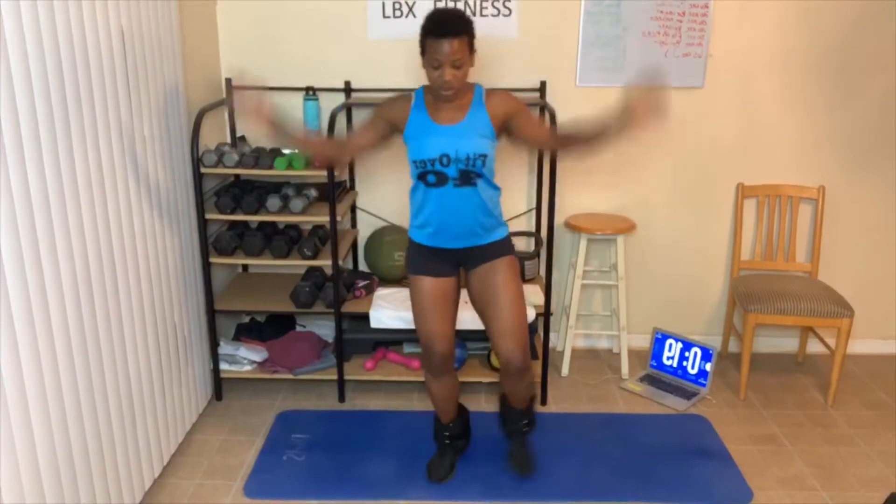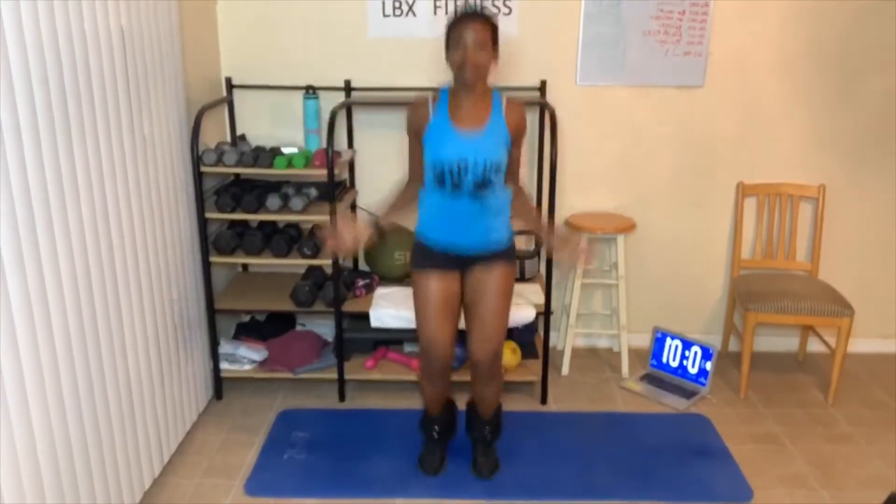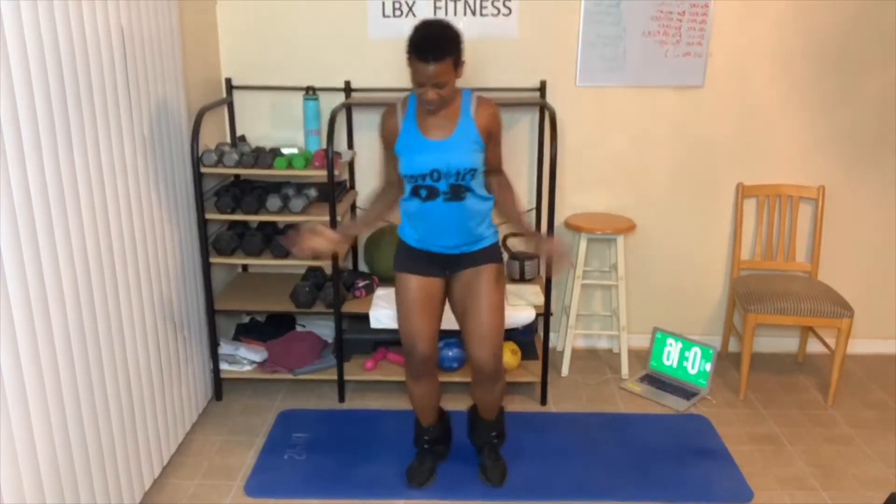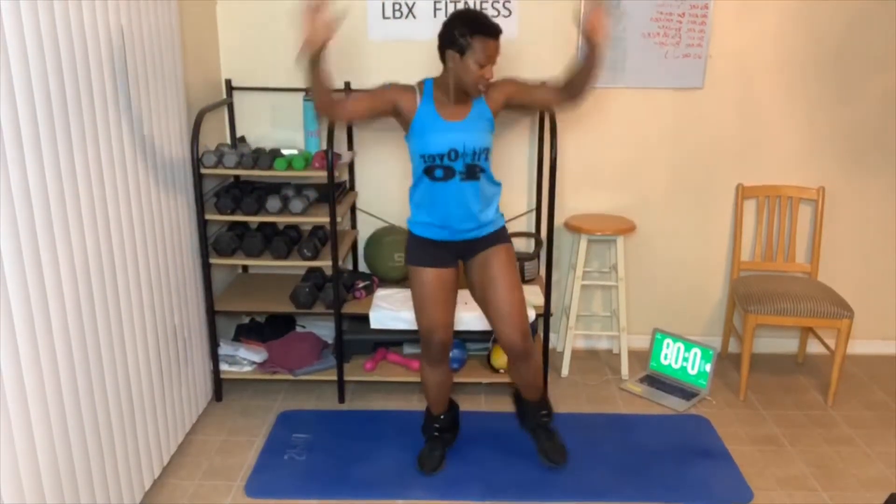Dig deep. Don't forget, add weight to your workouts. I don't like jumping with these ankle weights, but we're going to do it anyway. Three, two, one — modify if you need to. Back on the floor — crunches are next.